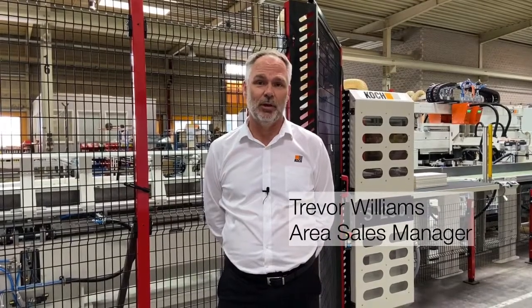Good day ladies and gentlemen and welcome to our state-of-the-art production facility in Leopoldshur, Germany. Today we will discuss the S250 automatic cross cut saw.